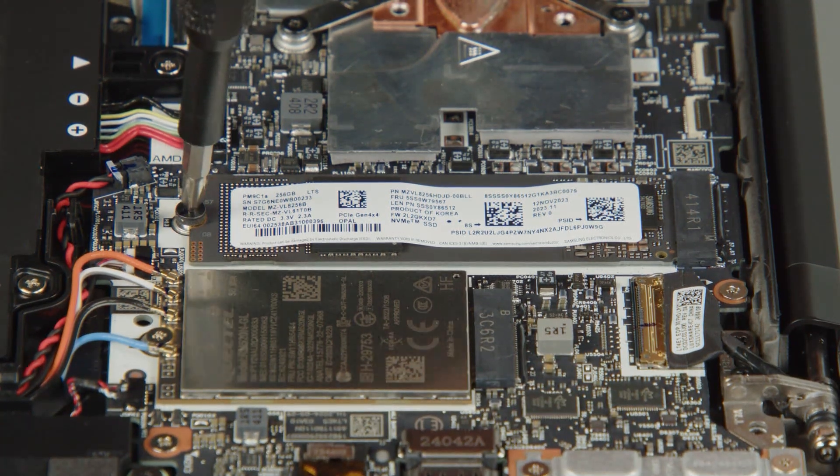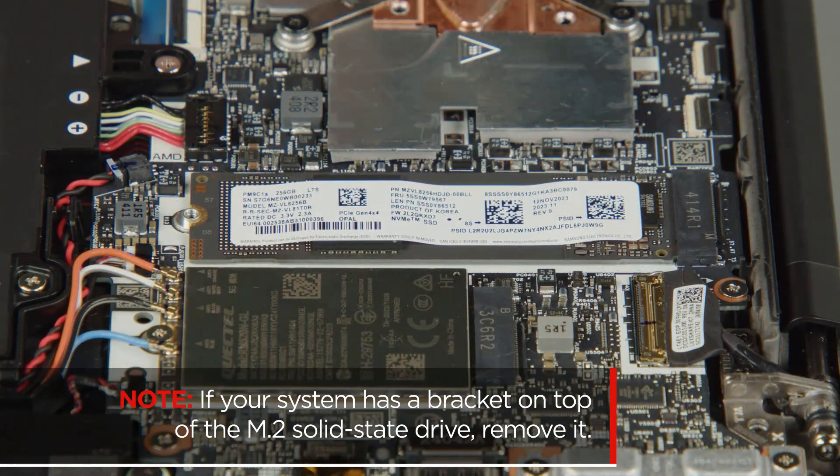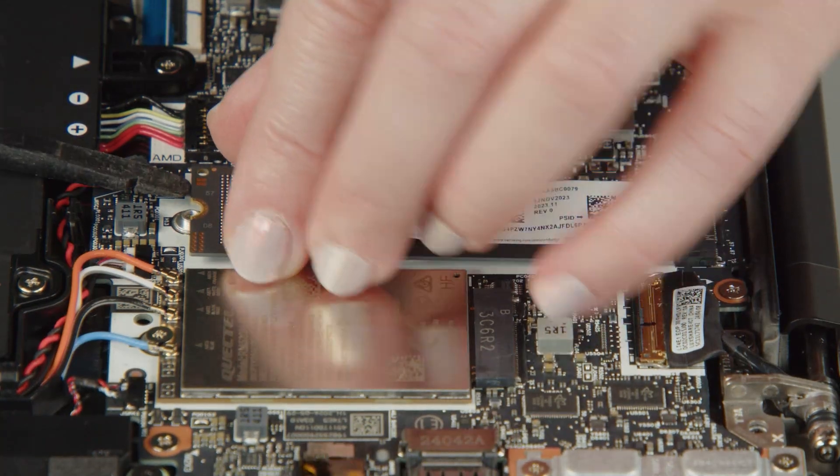Remove the screw from the M.2 solid-state drive. If your system has a bracket on top of the M.2 solid-state drive, remove it. Then carefully pull the M.2 solid-state drive from the slot.